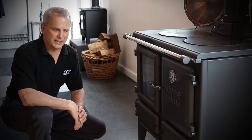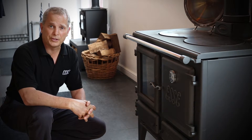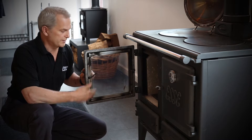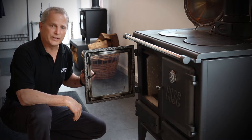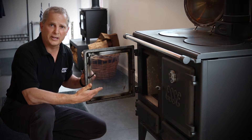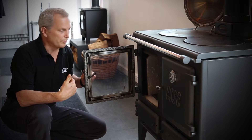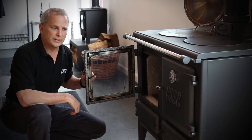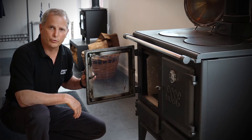One of our best features on the SE Ironheart compared to some of the other units on the market is the size of the glass door, and I can show you by opening it. It's a full view glass door that allows you to have the ambiance of a fire within the room and still being able to see if you need to reload or shut the unit down and dampen it down for the overnight burn.